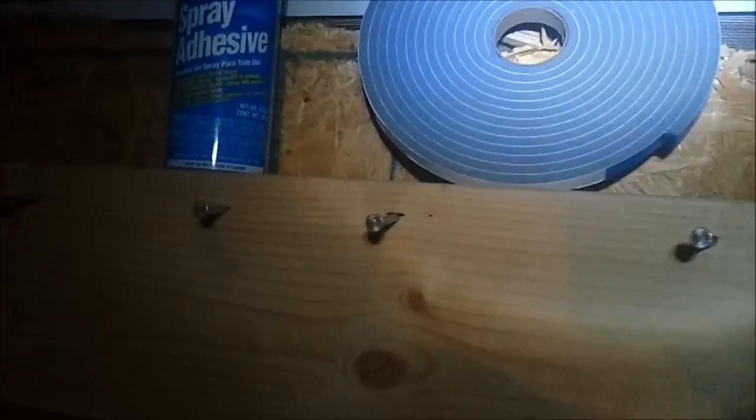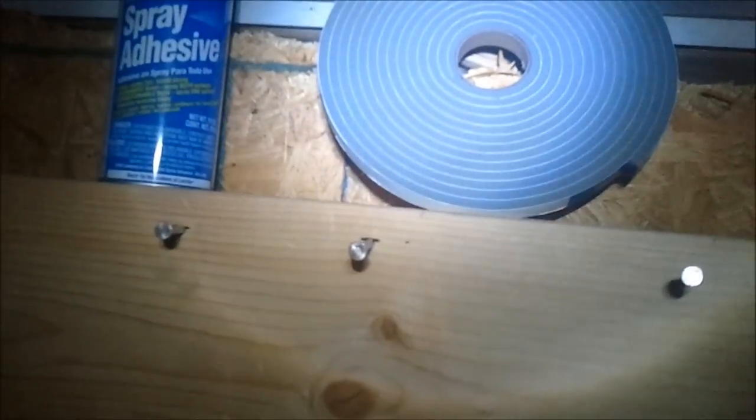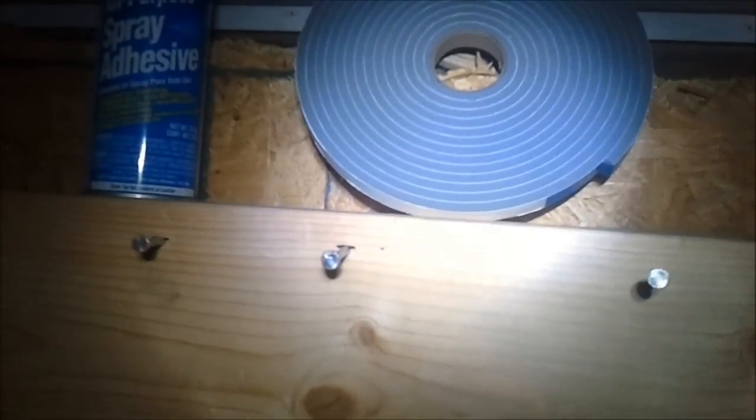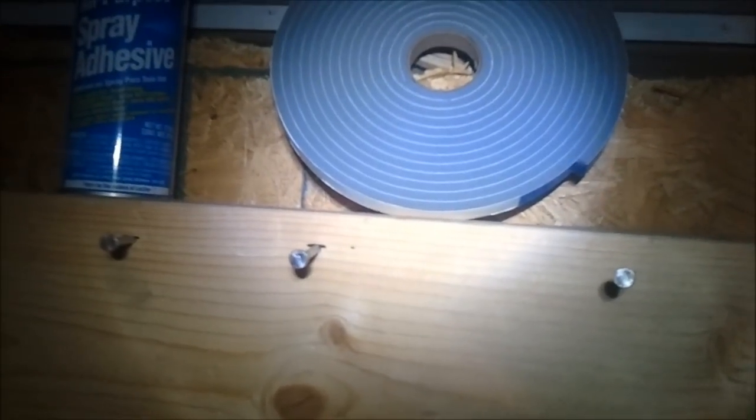I'm going to make sure to put some spray adhesive down before I put down my foam strip to try to get a great airtight seal as much as possible. If you're spraying that spray adhesive, make sure you use a mask or work in a well-ventilated area. Got my foam strip down, and now it's time to go on and nail everything securely.